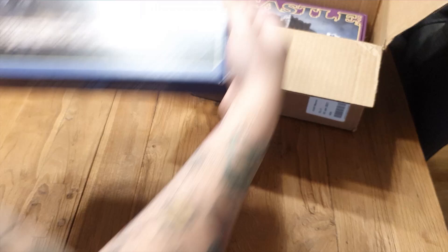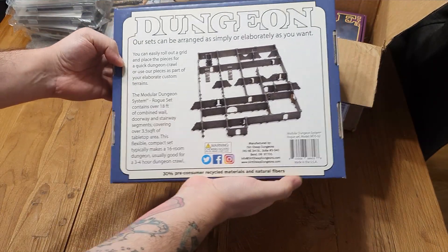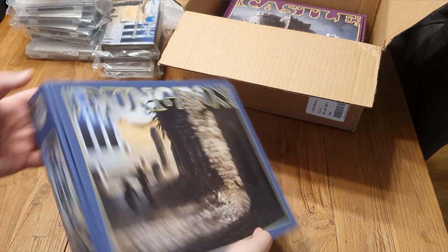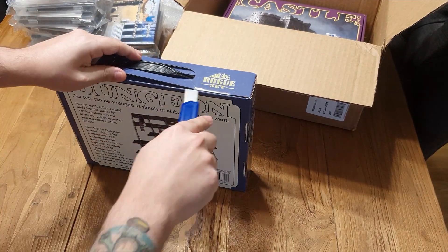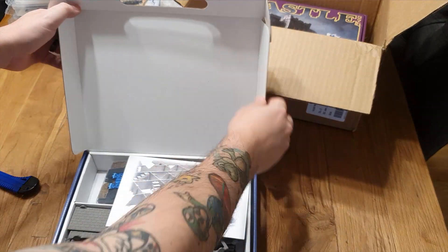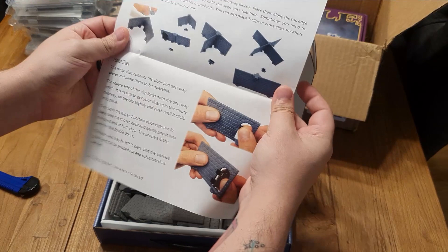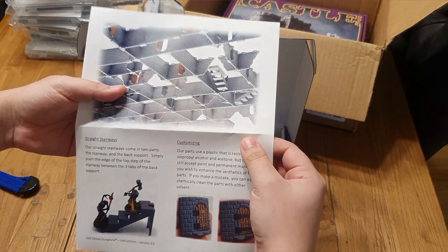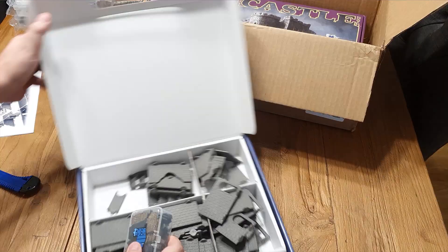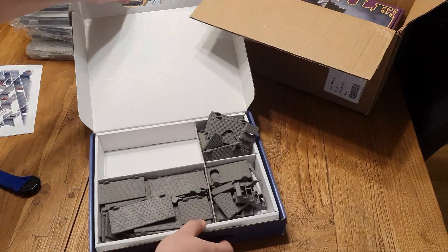Here's the first box — the dungeon one. You can see it's a tiny little box compared to what's shown on the back, but there's a ton of material inside. As soon as you open it up, there's plenty of space for even more material. The manual shows you how to attach the doors, the walls, the staircase, and some more doors. And there are the connectors you can use to put everything together.